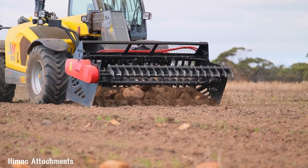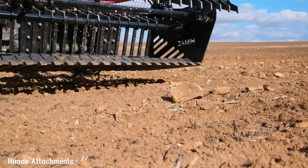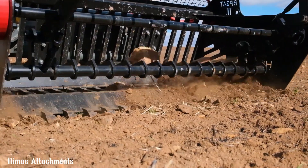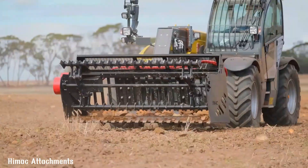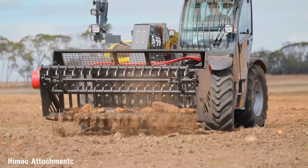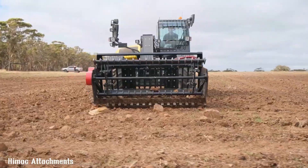With its impressive performance and durability, the HIMAC Extreme Duty Rock Picker is a valuable tool for anyone who needs to clear their land of rocks, saving time and effort and improving the overall quality of their land. The HIMAC Extreme Duty Rock Picker is a reliable and efficient solution for your rock removal needs.